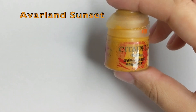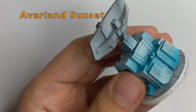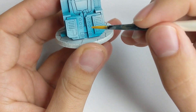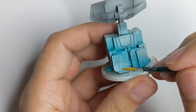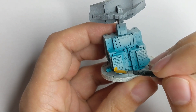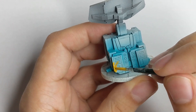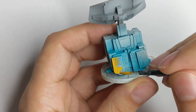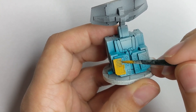I proceeded to do the vent parts on the lower part of the antenna. I used Overland Sunset as my yellow, just to create contrast and some interesting detail. You can use any yellow or any different color that you find interesting on this part.